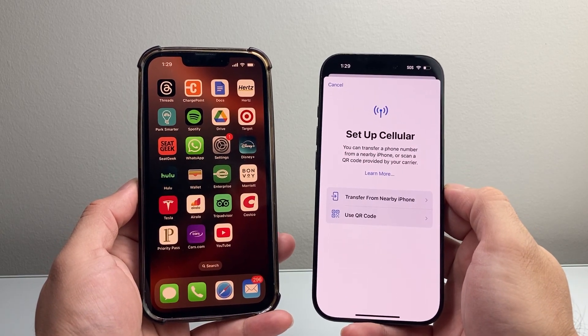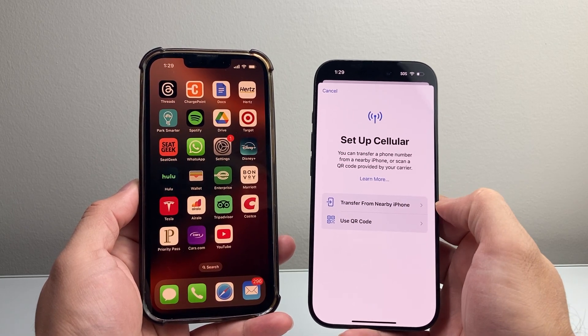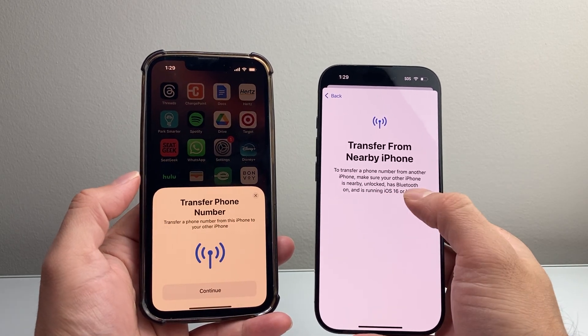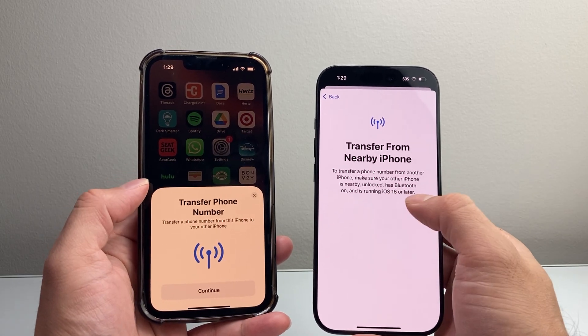Now once you tap Setup Cellular, there are two main ways to do it. One is where you can just transfer from a nearby iPhone, which is going to be the easiest one to do. If you tap on that, it's going to make sure that your Bluetooth is on on both of the devices.